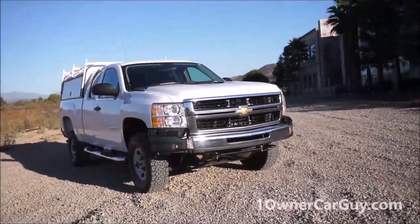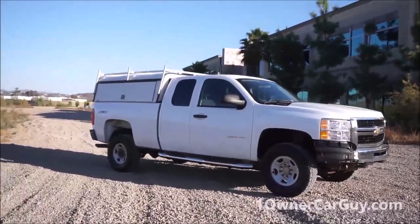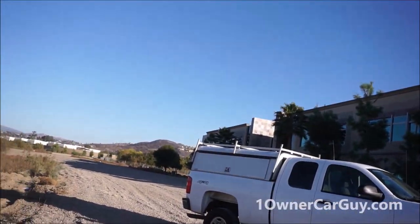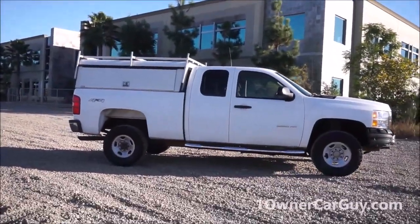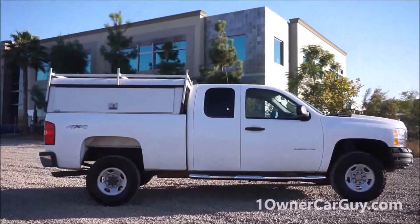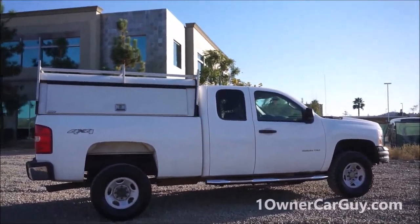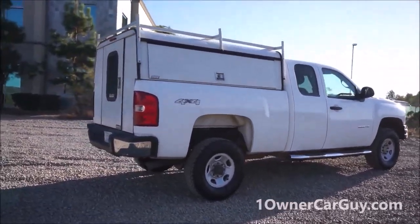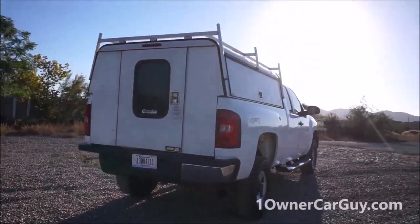I did the interior video already, and that'll be uploaded after this one. Make sure and check this out. It's in great shape. My dad just took this thing — I'm pretty sure it's 1,800 miles one way. He put about 5,000 miles or so on it. He just went on a super long road trip hunting and put the shell on it.